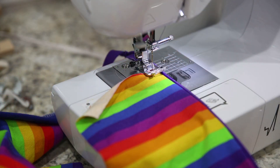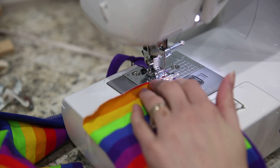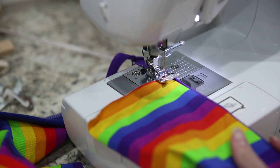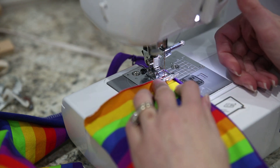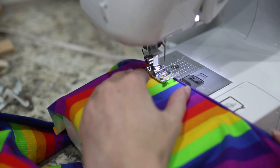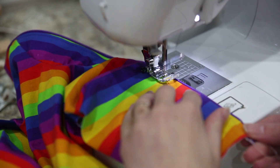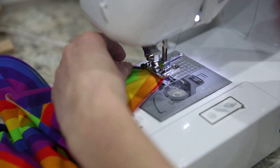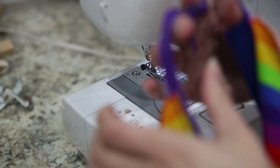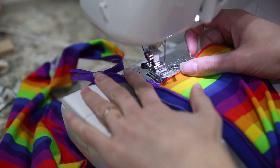I've switched back to my regular presser foot for the top stitching — I just find it easier and feel like I have a little more control, though you can use a zipper foot if that's your preference. I'm using a long straight stitch. I have the zipper unzipped so the zipper pull is out of my way and I won't accidentally sew over the zipper facing. I'll do one side, then the other — this side has the zipper facing, so I'll scoot my needle over to the left.